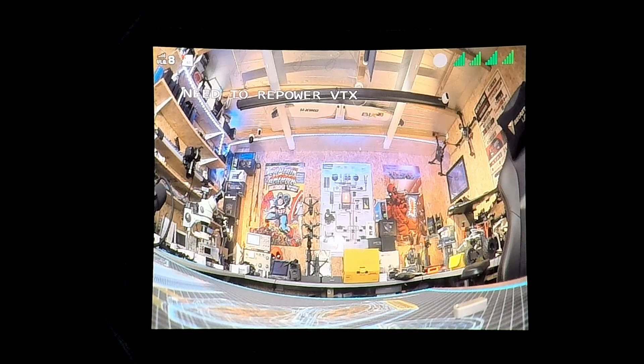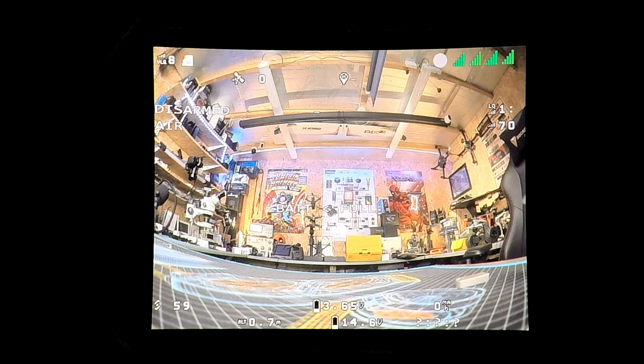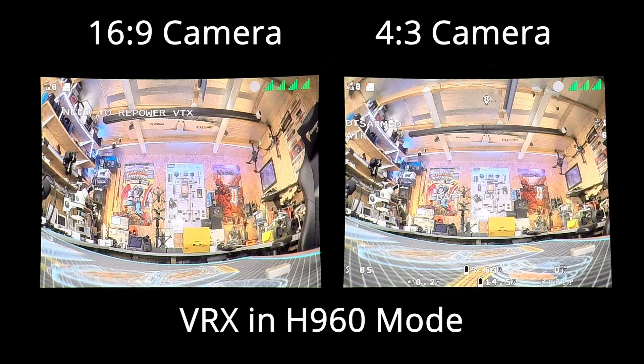What you need to do is go into the camera menu and set that to 4x3 as well. That will request a reboot of the VTX, and once that is done you will see the additional field of view from 4x3 mode. Keep an eye on the image — especially the top — and when it comes back on after the reboot you get that additional vertical field of view, showing all of the available image from the camera that you weren't getting in 16x9 mode.